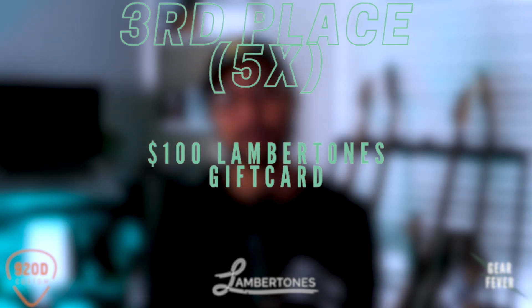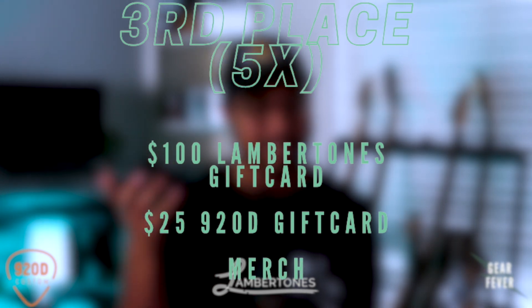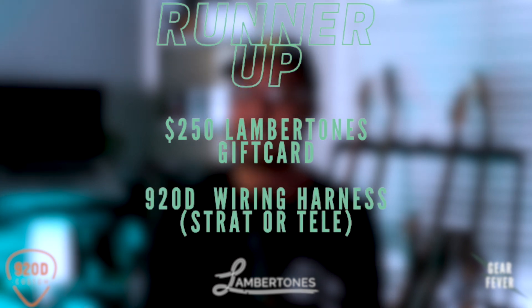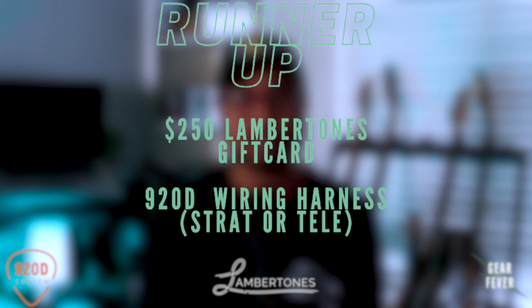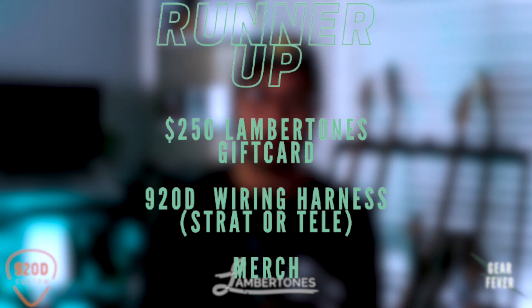So let me tell you about the prizes. I'm super stoked about it — there are actually three different opportunities for you to win. There will be five third place winners, and those people will win a $100 Lambertones gift card, a $25 920D Customs gift card, and a hat or mug from Lambertones and some Gear Fever merch. The runner-up will receive a $250 Lambertones gift card, a complete 920D wiring kit you can drop straight into your Strat or Tele for an immediate upgrade, plus merch from Lambertones and some Gear Fever merch.